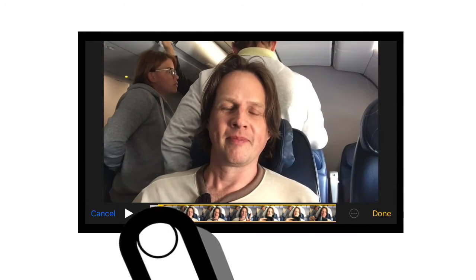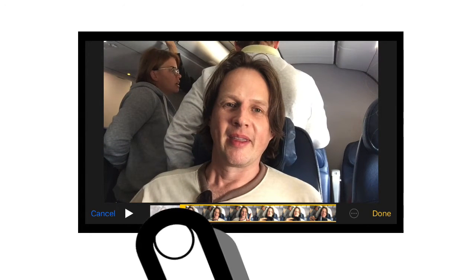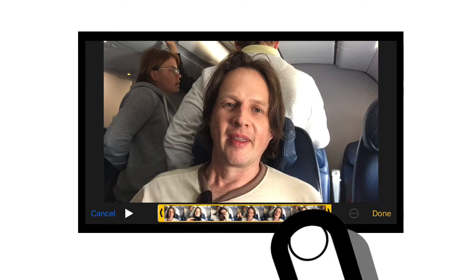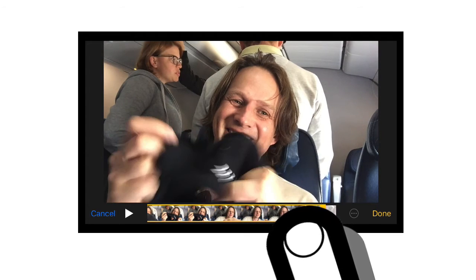I typically drag across until I see myself start talking, then I drag back just a little bit until I'm smiling. Same thing at the end — find the point when I stop, then drag forward just a bit to show me smiling.